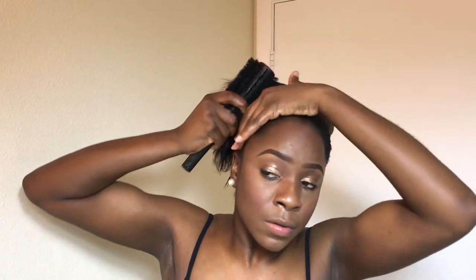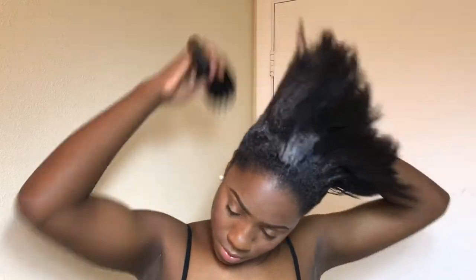Hey guys, welcome back to my channel, it's your girl Kia. I totally forgot to do my intro and outro but I'm doing it right now. In this video I'm going to show you how I achieve this long Rapunzel ponytail. Right here I'm just brushing my hair.